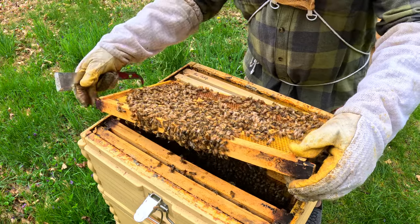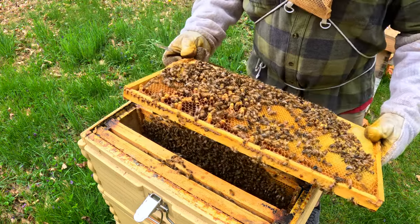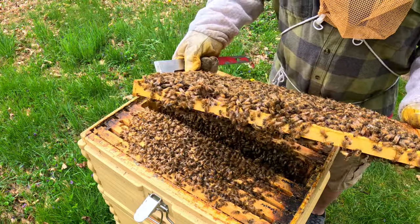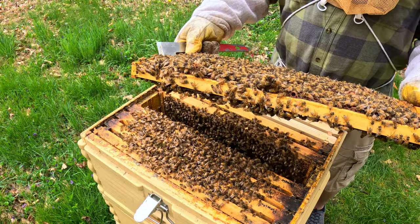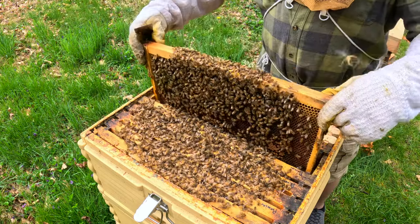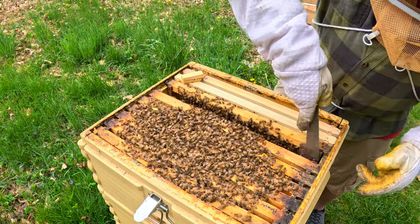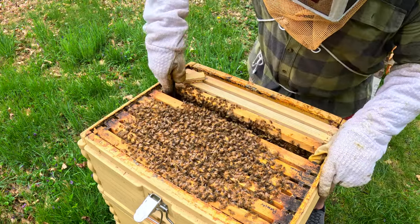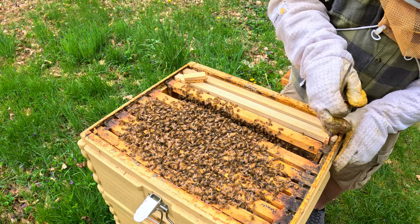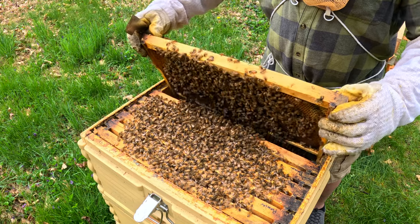Oh, there's a cell there. No brood. You've got to be careful, because if those queens right there in those cells are this colony's future, you want to make sure you do not damage them. If they're developing their own cells, you figure there is a time period before there's a queen and she's laying. That's what I wanted to avoid, but it almost looks like this year I'm not going to be able to.